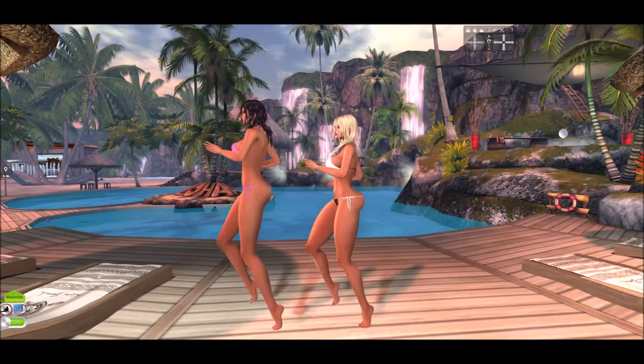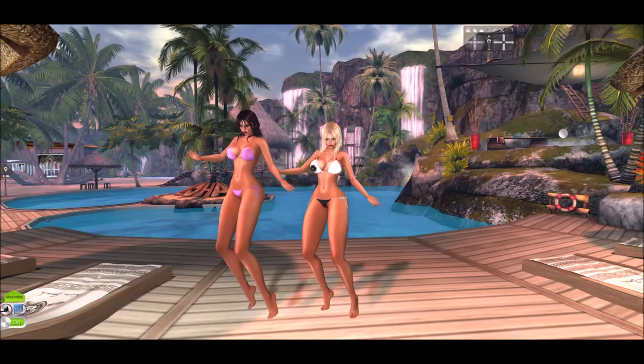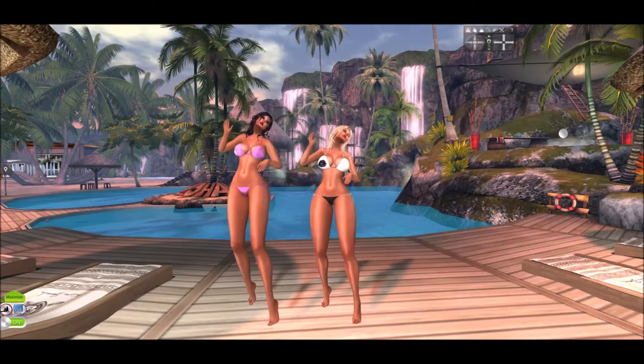I bought these new dances by Move It — that's what they're called — and I love this brand new dance by them. But anyway, I'm not here to talk about the dances; I'm here to talk about the bikinis that we are wearing.